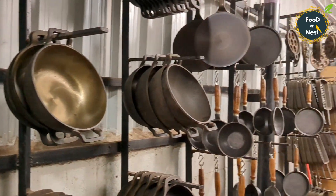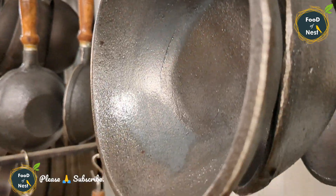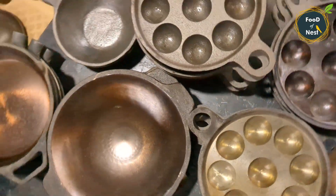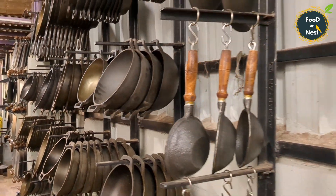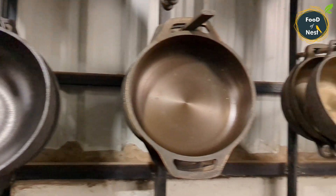Hi viewers, this is Murli. In my cooking channel, I have a few products. In this area, I have a collection of iron, cast iron, and culture models. All wholesale prices are very cheap and best. Let's see how many of these collections there are.